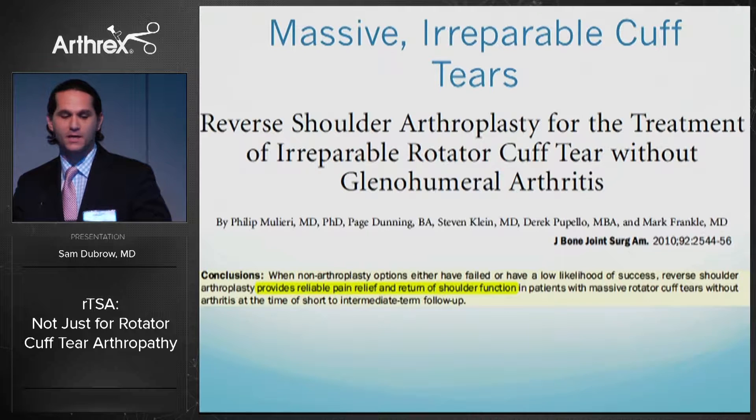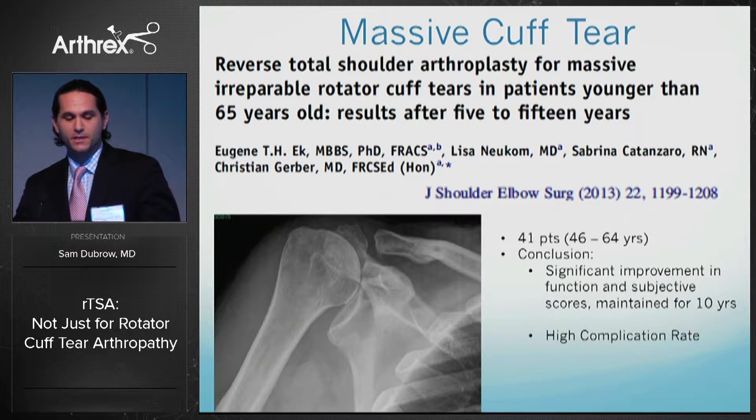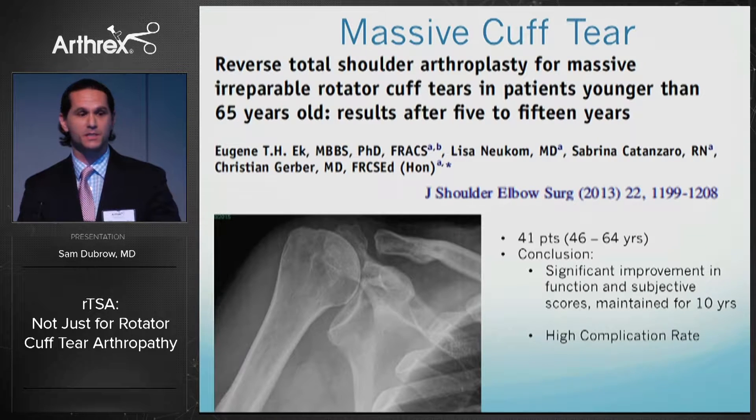Dr. Frankel first published on doing reverses in irreparable or massive cuff tears when there's no arthritis and did show reliable pain relief and return of shoulder function. Christian Gerber did the same in patients less than 65 years of age and showed significant improvement in motion and subjective scores; however, there was a high complication rate, which has caused many surgeons to be gun-shy about placing these in younger patients.